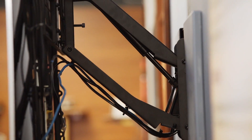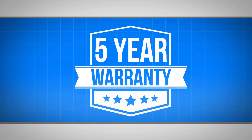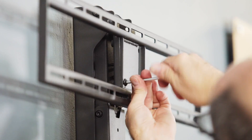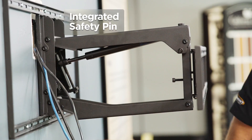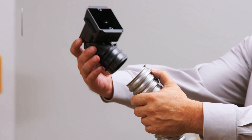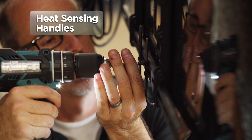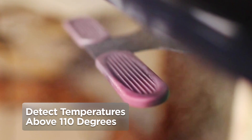We're so confident in our manufacturing and quality standards that we offer a full five-year manufacturer warranty. Mantle Mount's commitment to quality starts with the installation process. An integrated safety pin makes installation safe and easy. Metal conduit electrical boxes allow safe cable routing through hot chimneys. Heat-sensing handles detect temperatures above 110 degrees.